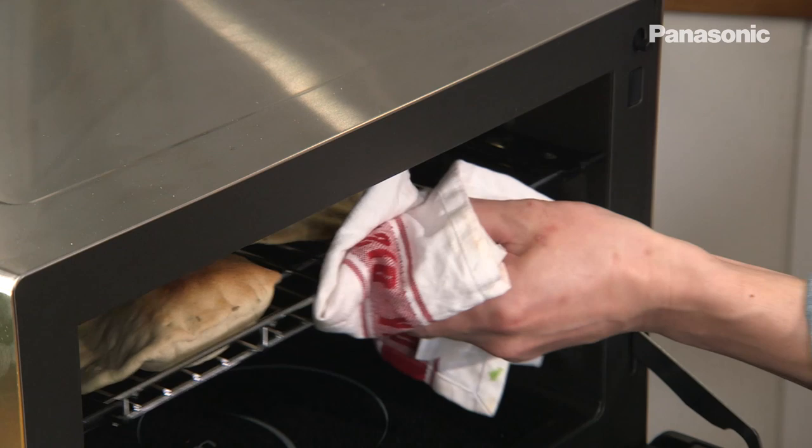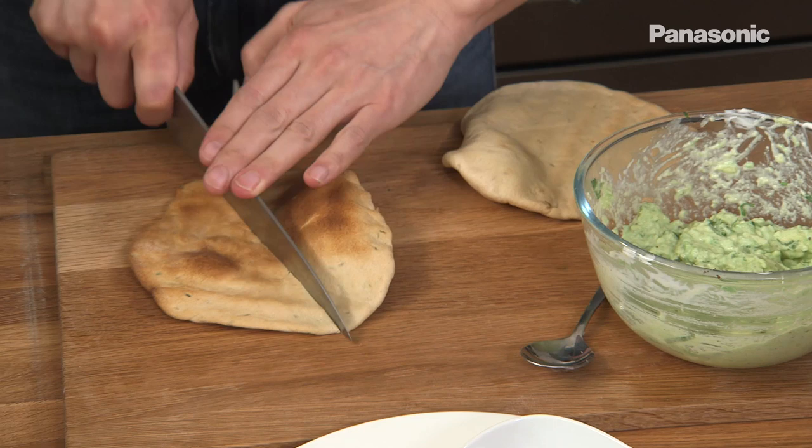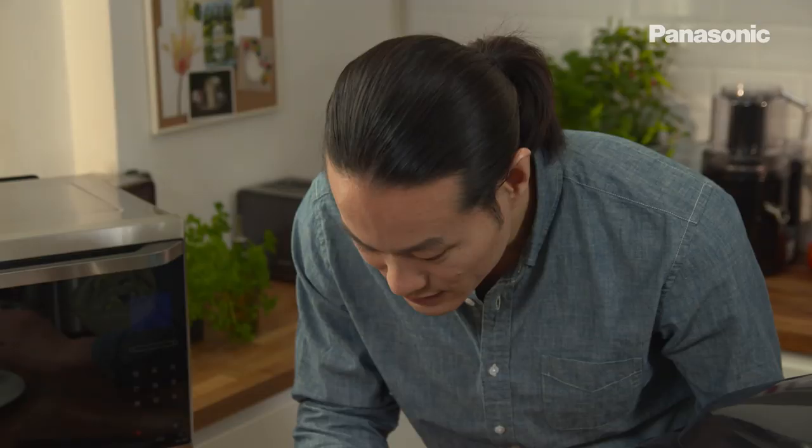Flatbreads are ready — and look at those. The steam shot has helped to make them rise slightly, so they're nice and light. And then I'm going to cut them into four. And then the guacamole — spoon that into a bowl, just pile it in there.